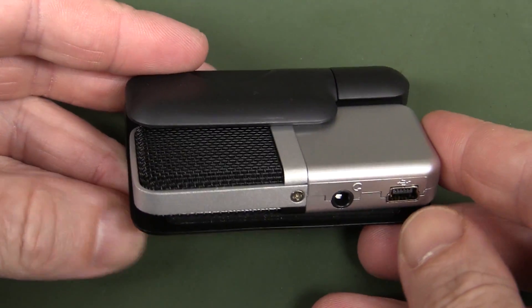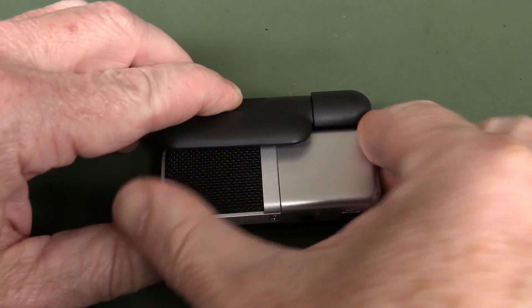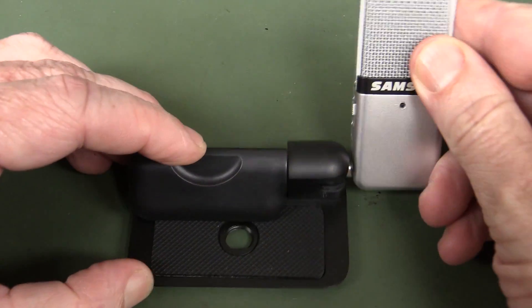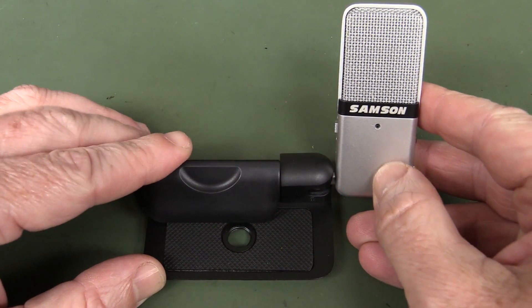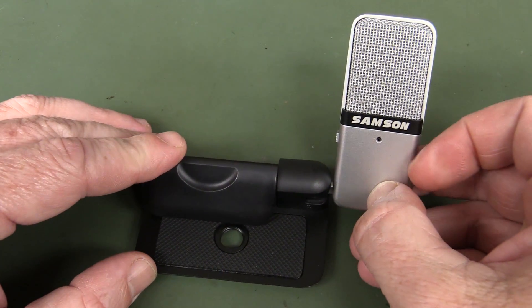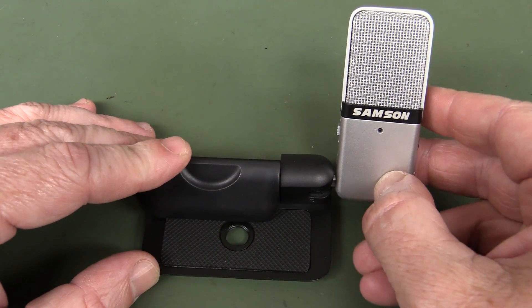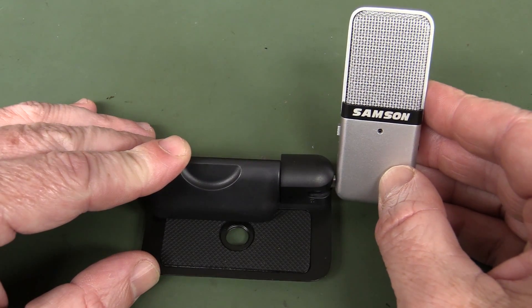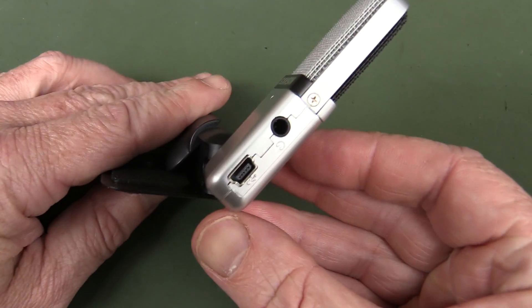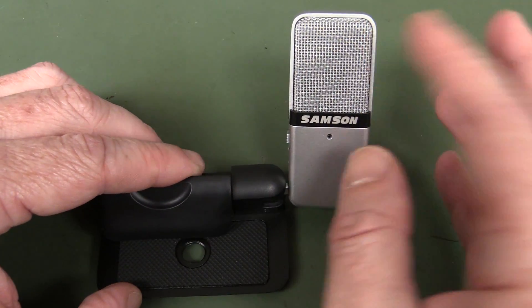I thought I'd do a quick two-minute teardown of this Samson Go mic. I really like this mic and I've been using it for several years. I've basically used this to have it permanently connected to my Togano microscope, so any voiceover you hear on shots through the Togano microscope is almost certainly recorded through this little Samson Go mic. It's a USB microphone that has a professional microphone capsule in there.